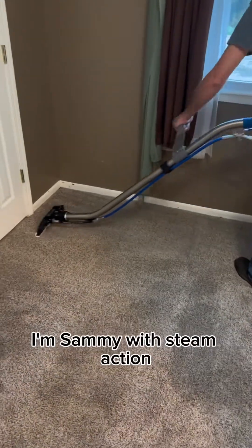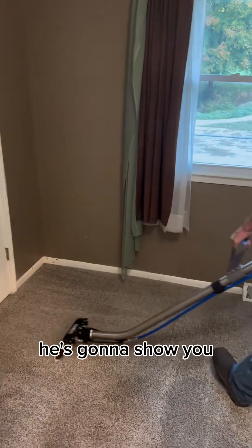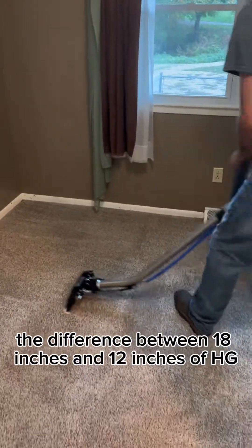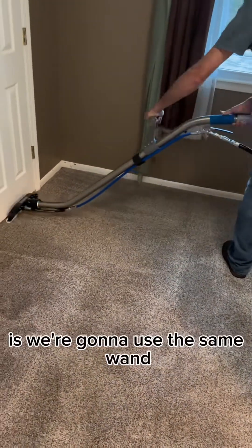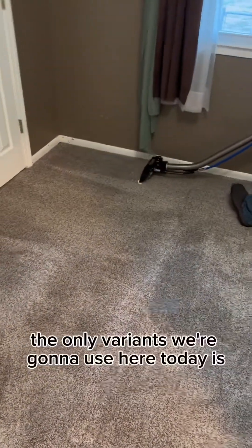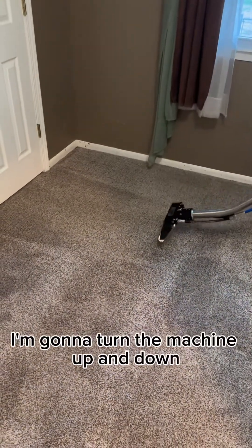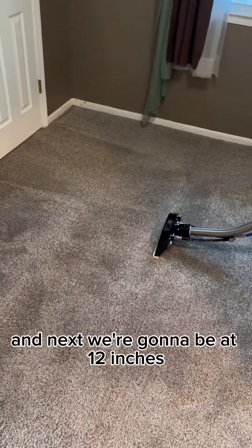Hello everyone, I'm Sammy with Steam Action. I'm here with Gary — he's going to show you the difference between 18 inches and 12 inches of HG. We're going to use the same wand and the same machine, which is a Steam Action Stealth Fighter on speed two. The only variance is I'm going to turn the machine up and down. Right now we're at 18 inches, and next we're going to be at 12 inches.